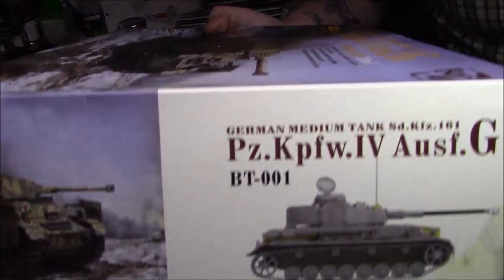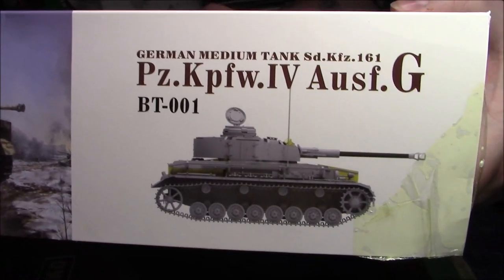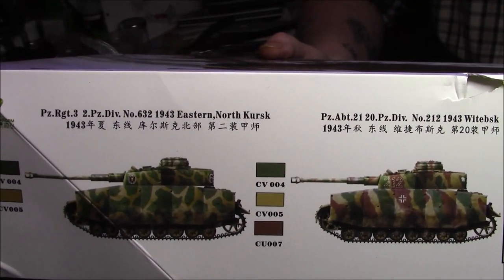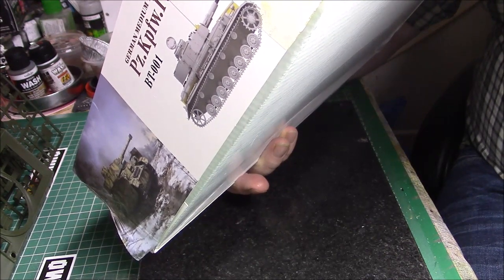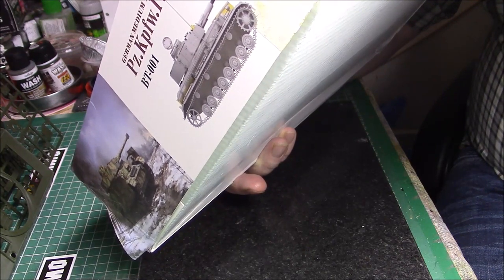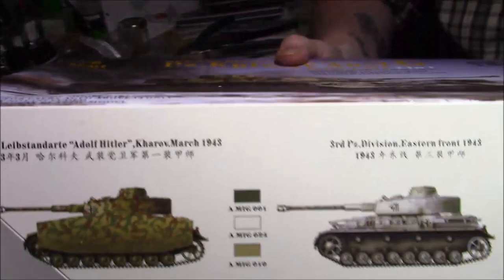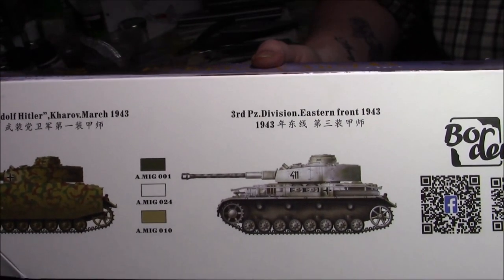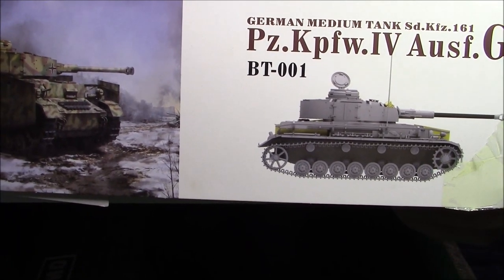On the side box there's the same artwork and a picture of the rendition of the finished vehicle. On the other side we have some colour call-outs of different schemes — 1943 Eastern Front, North Kursk, the Adolf Hitler division, and others on the Eastern Front. The kit number is BT-001, so it's confirmed as their very first kit. Let's delve into the box.